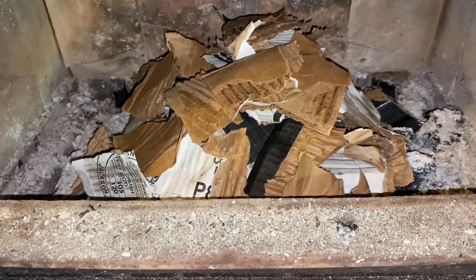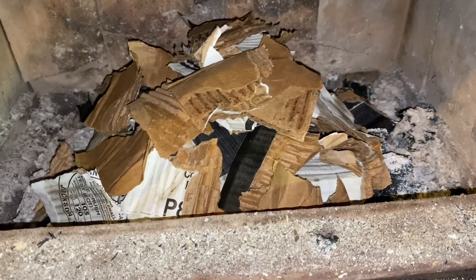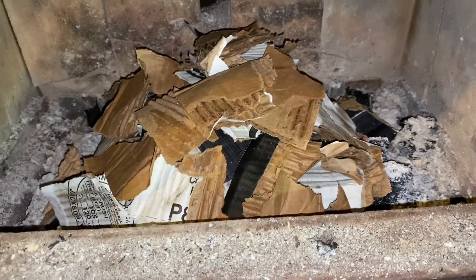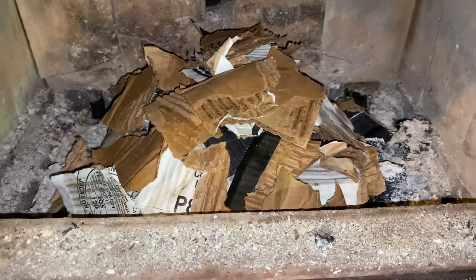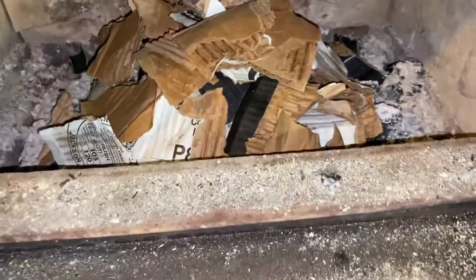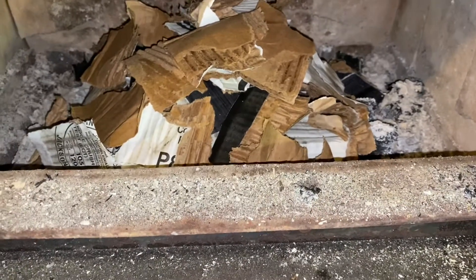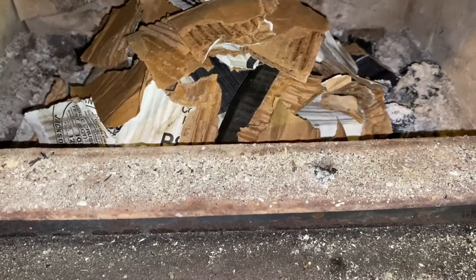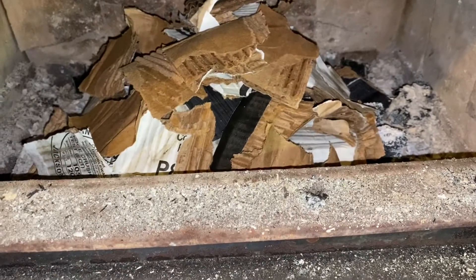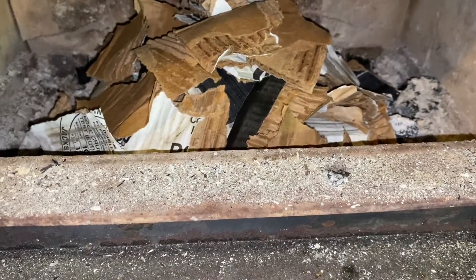We got cardboard in there and to start a fire with cardboard we want to kind of shred it up. Now this works well for stoves that have a bottom door with an ash pan, because you have grates in the bottom. If you do not have grates in the bottom of your wood burner, cardboard is not a good solution. It works best when you have the grates — you leave the bottom door open and it draws air up through the bottom of the fire and gets it going.